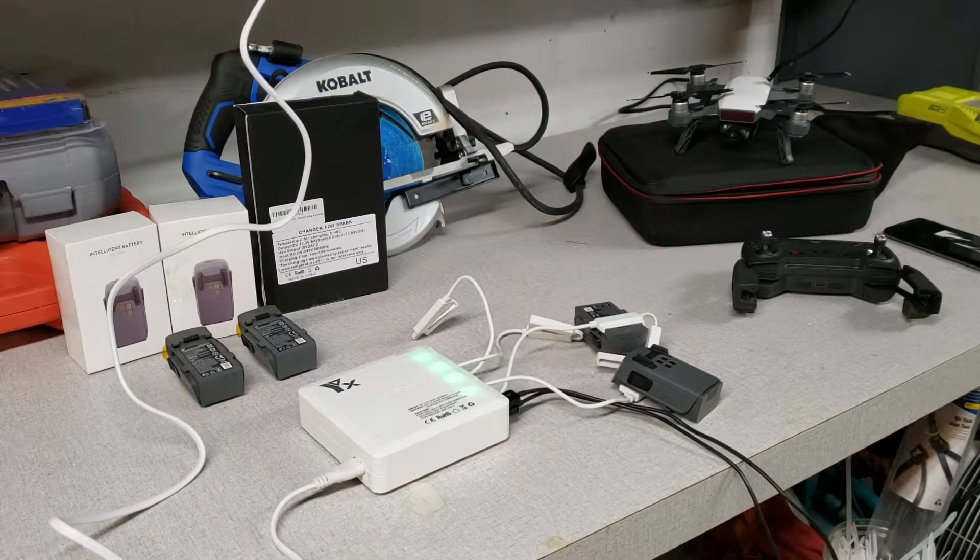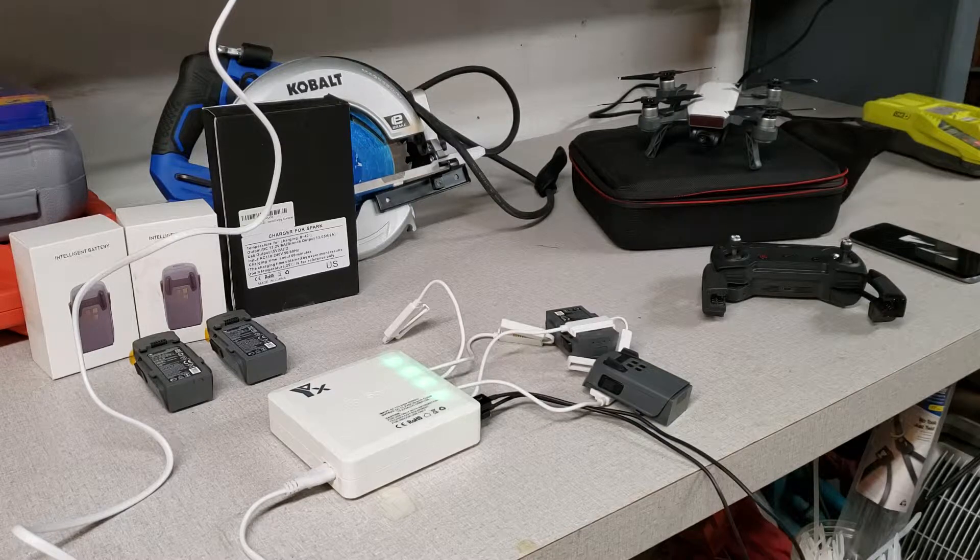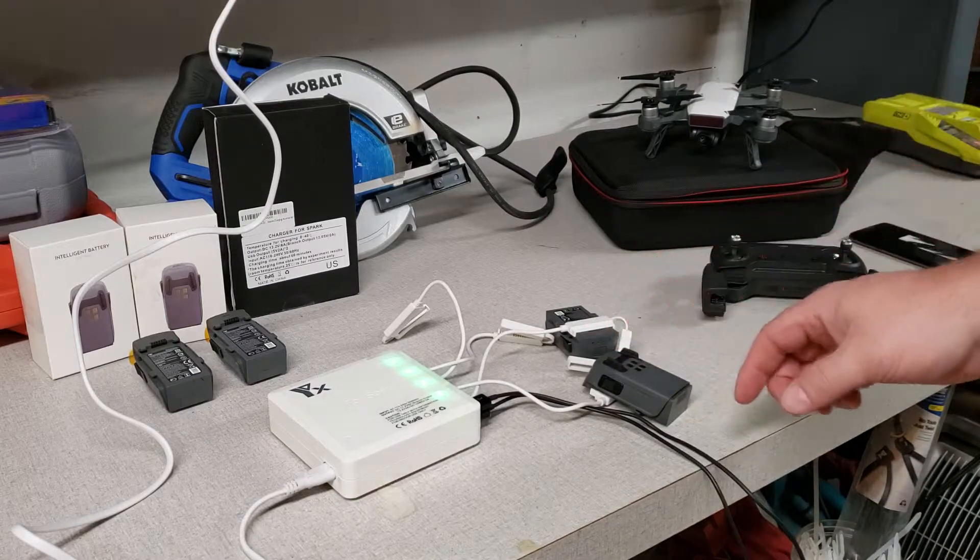Hi, I just wanted to give you guys a quick look at this new F-Stop Labs Rapid Parallel Battery Charger for the DJI Spark. I just got this in today with a couple of new batteries and I plugged it in.